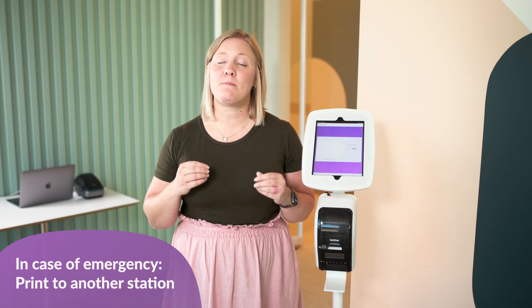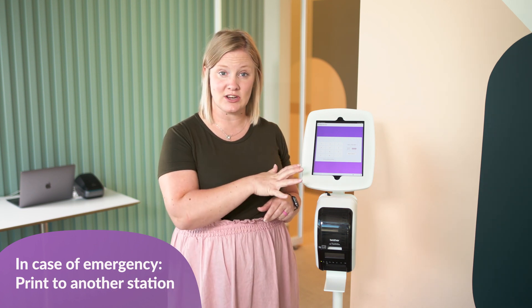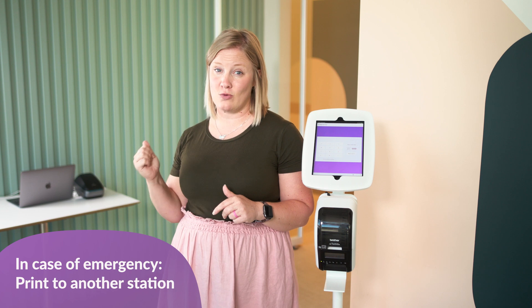We want you to feel comfortable using your printers when people show up to check in at an event. If you need an immediate fix, the best thing you can do is connect your station to another printer that's already working.